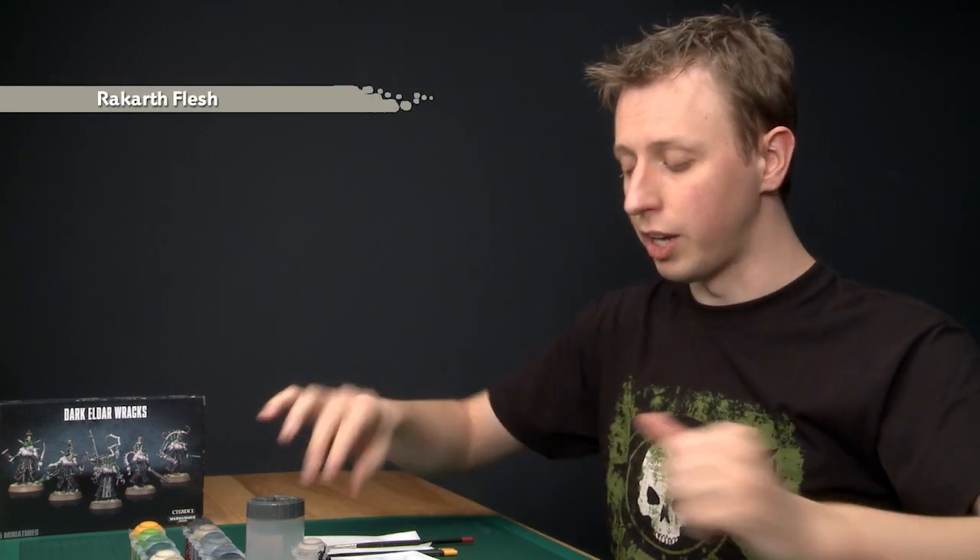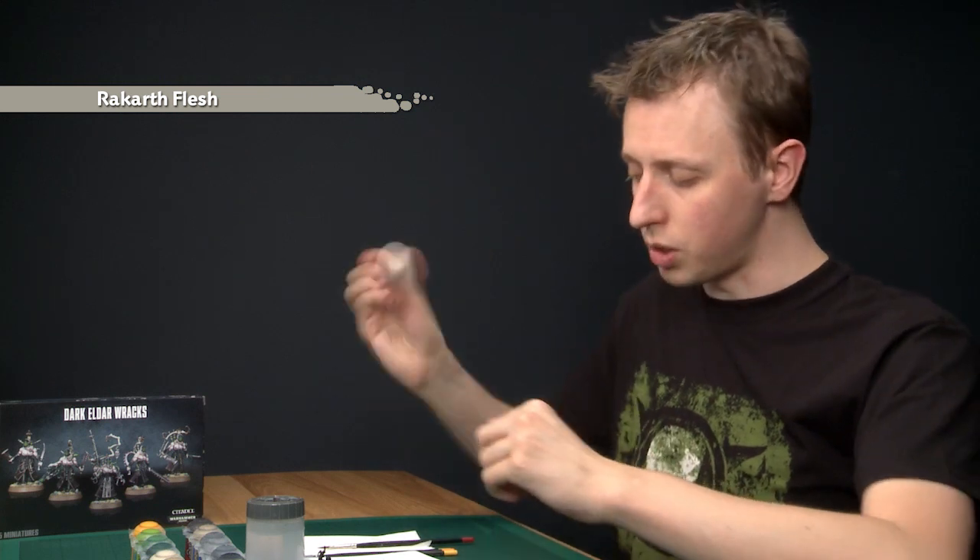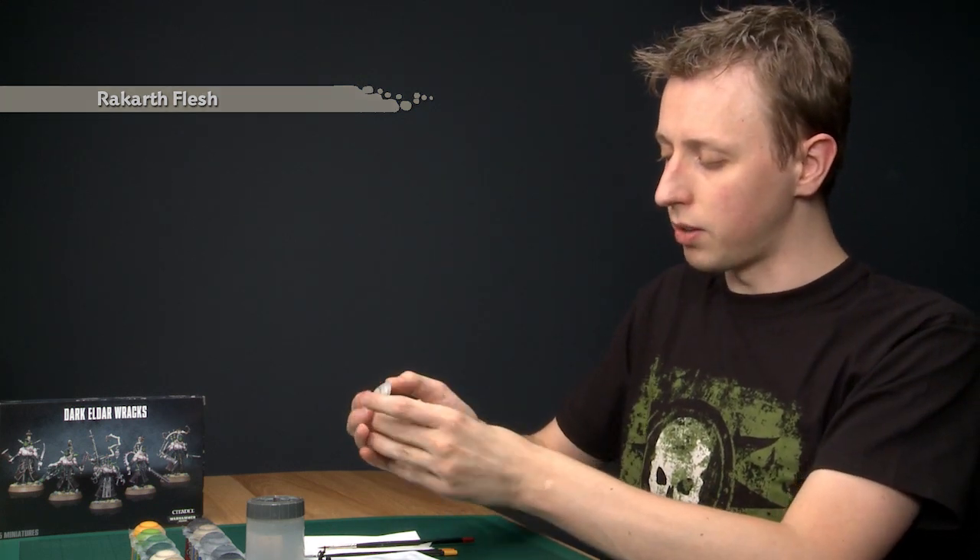The most prominent feature on a Wrack is of course his unhealthy pale skin, so I'm going to begin by painting that. The technique I'm going to use is useful for all kinds of Dark Eldar, so this will work for anything in your Dark Eldar collection and also for Dark Elves if you want to paint them as well. The first colour you need is Rakarth Flesh — give these paints a good shake before you use them — and the brush you want to apply this with is a large brush.